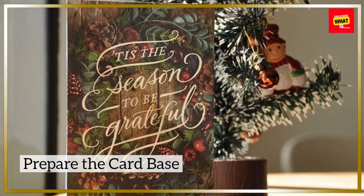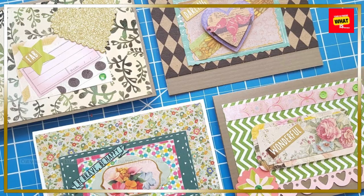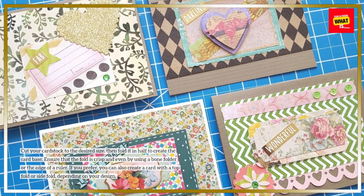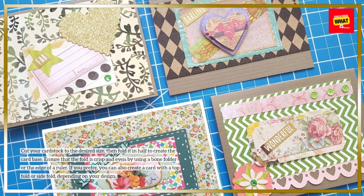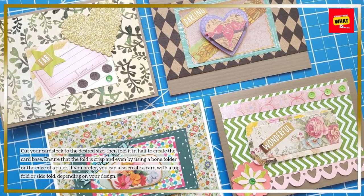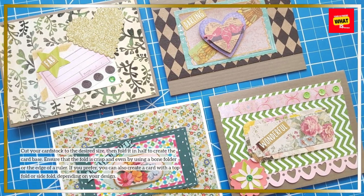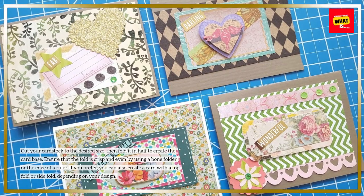Prepare the Card Base: Cut your cardstock to the desired size, then fold it in half to create the card base. Ensure that the fold is crisp and even by using a bone folder or the edge of a ruler. If you prefer, you can also create a card with a top fold or side fold, depending on your design.